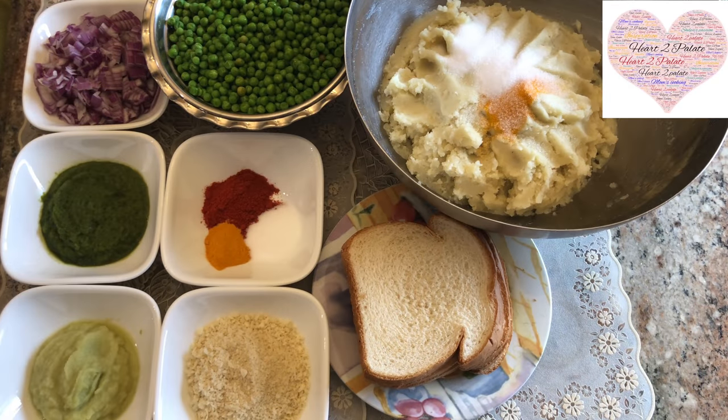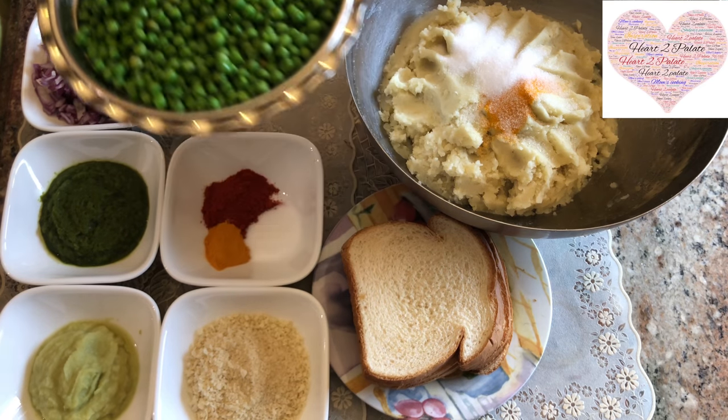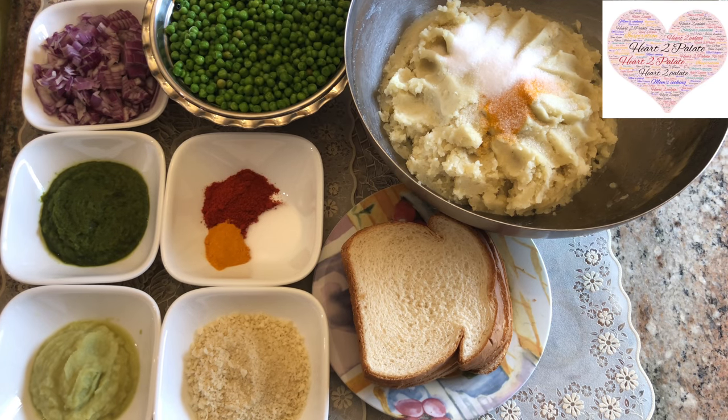Hello friends, welcome back to another episode of Heart to Palette. Today I'm going to share a very dear recipe that I always used to make and we grew up eating, especially in the winter season — January, February. My mother, a Mattar cook, used to always cook with seasonal items. In this season you get a surplus amount of fresh green peas — Mattar — so she used to make Mattar patties. It was such an enticing dish, and along with that she would make homemade ketchup.